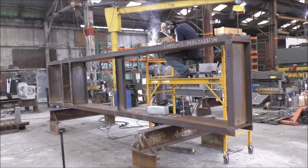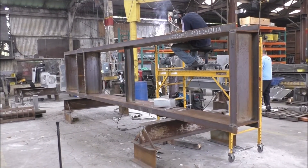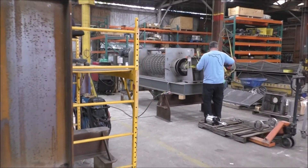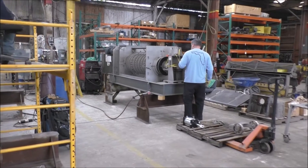Here we are welding out the frame for a much larger press — just getting started on that. We'll be ready to ship this one in another couple of days.